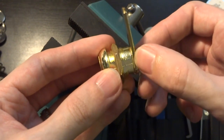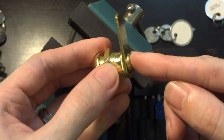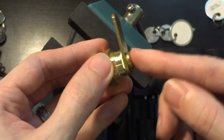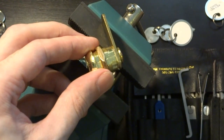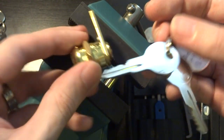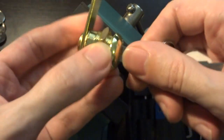The important thing to keep in mind when you're dealing with them is that these are not the same mechanism as a pin tumbler lock, even though their keys might look very similar to the ones that you'll normally see with a standard pin tumbler lock.